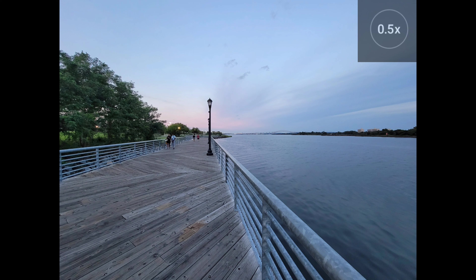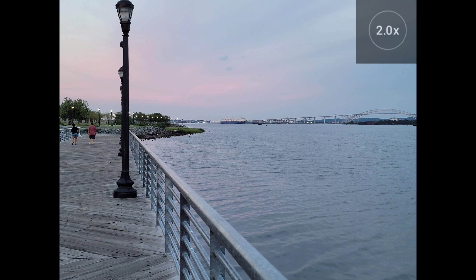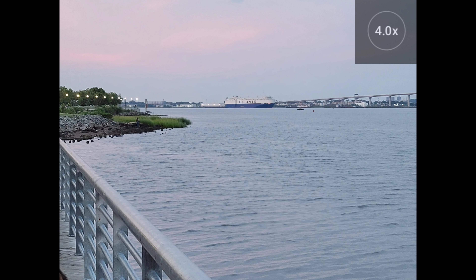Now we're heading to the waterfront for a field trip to see what this camera's all about. Right now we're looking at a 0.5x zoom ultra wide-angle shot, and let's take a little optical journey to see what we can discover. Here we are at 1x, and if you're eagle-eyed you may be able to see the subject of our adventure. Here at 2x, you can start to make out the cargo ship in the distance. Still far away, but you can tell it's a cargo ship. At 4x, we can start to see the name of the ship — hey there, Glovis. Photo quality overall is pretty solid.